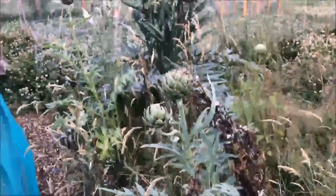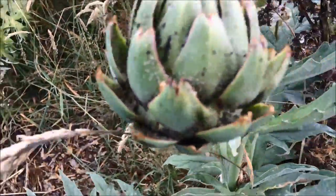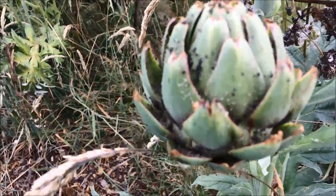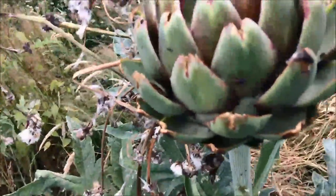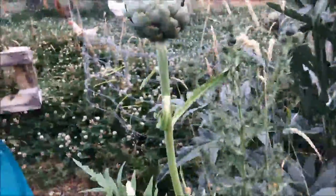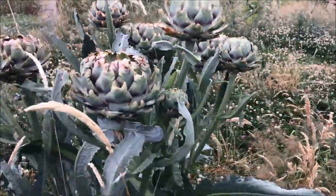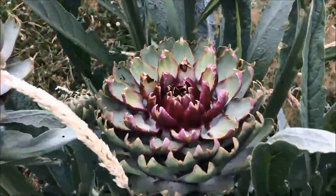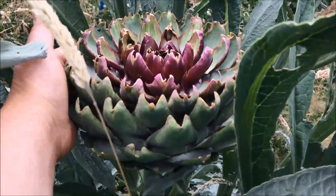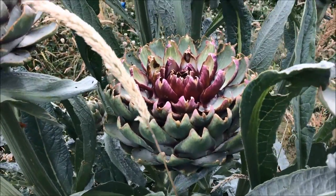This one for some unknown reason is absolutely covered in black fly and white fly, so I don't really know what's going on with that one. The large one there is also covered in black fly. This one looks perfect so we'll be eating that one. And then over there — look at this beauty, isn't that amazing? I'll put my hand there to give you an idea of scale. These are huge — it's got to be about seven or eight inches across and it's going to produce a beautiful purple flower any minute now.